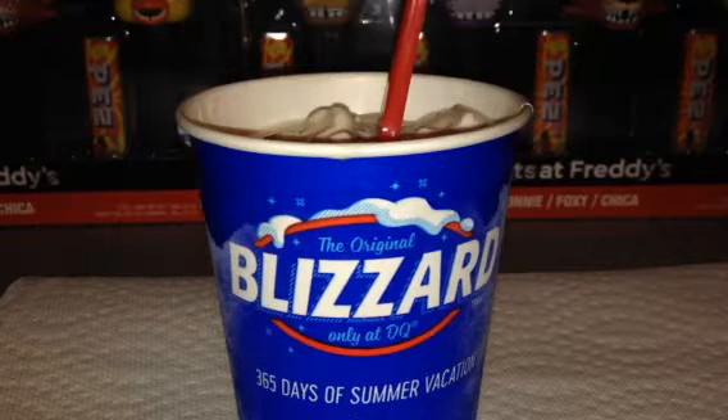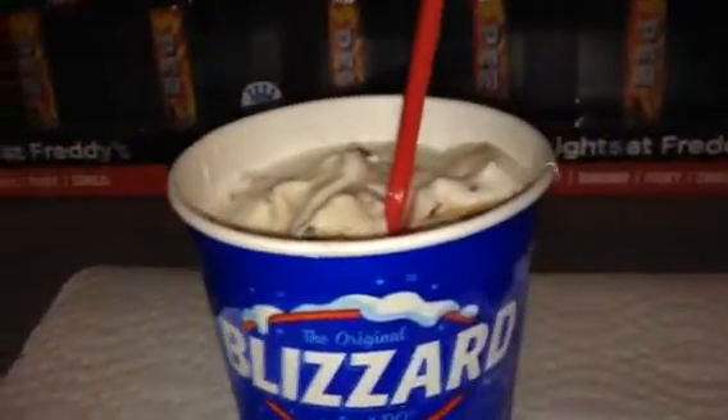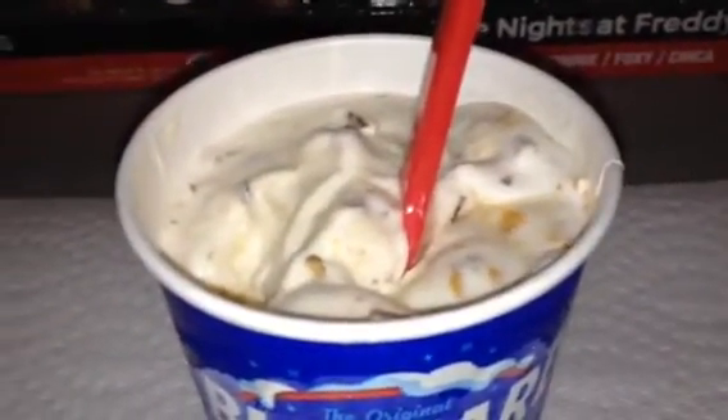Hello there, everybody, and welcome back for another DQ Blizzard Reviews. This time, it's the crispy, crunchy, peanut buttery Butterfingers — it's the Butterfinger Blizzard.